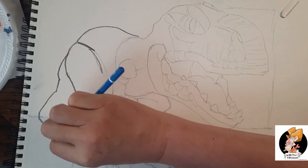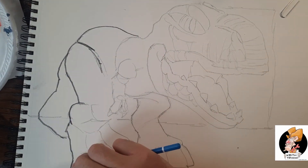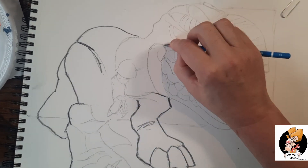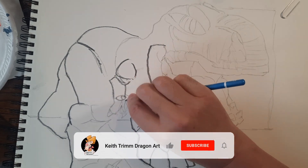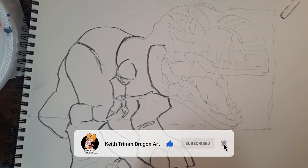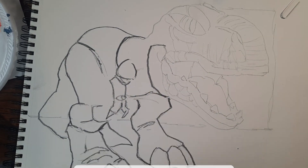Every time I post a video I think this is the one that's going to blow up my page and make me a YouTuber. So far that hasn't happened — it actually hasn't even come close. So if you can give me a hand and help get this thing advertised, like it and share it and whatnot, I would appreciate it.